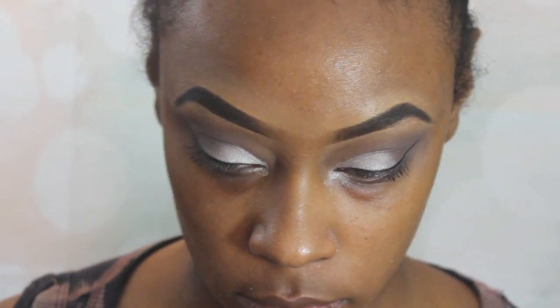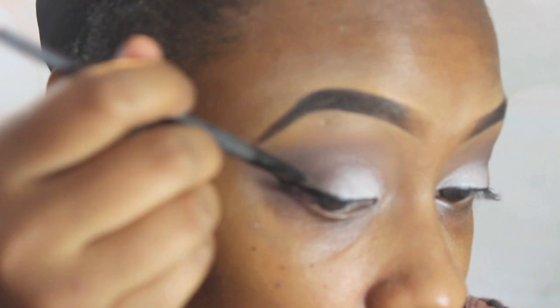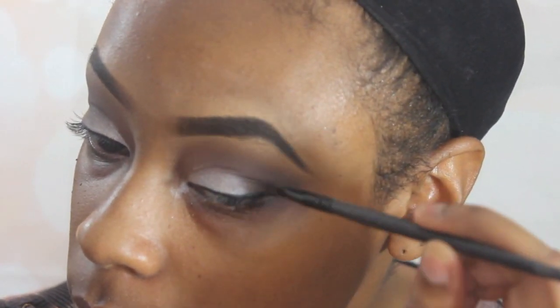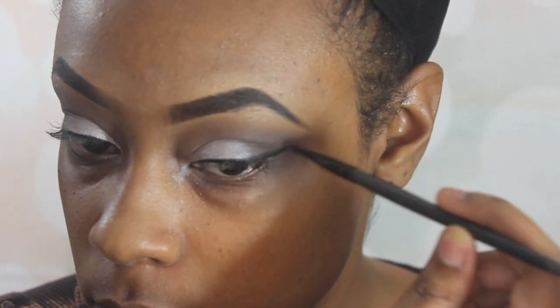Tommy's wing liner looked like it was a little bit faded. I'm not exactly sure the technique that her makeup artist used, but I tried it on my own and it looks pretty decent. I went ahead and just took that black and gray color and kind of faded it — I took a small brush and just kind of faded it into the wing liner.